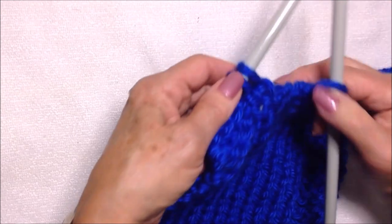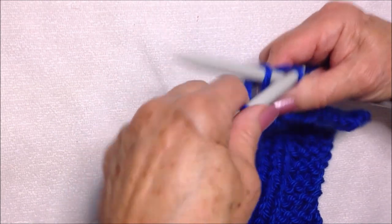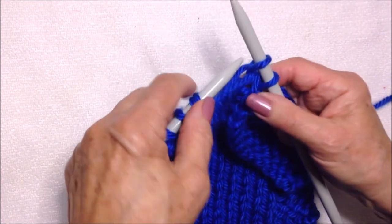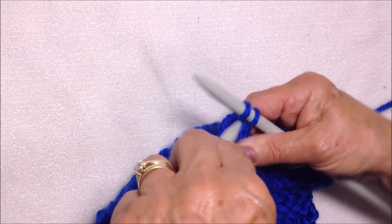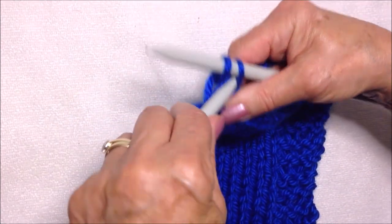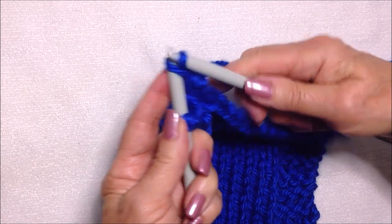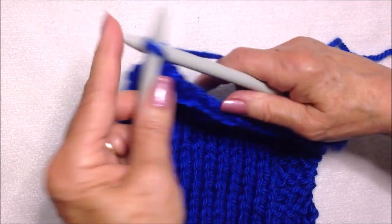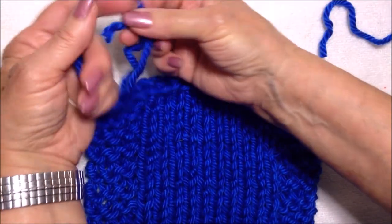Then you're going to cast off. To cast off, simply knit a stitch, pull the previous stitch over and off the needle, and continue that across the row. Then cut your yarn and pull it through that last stitch.